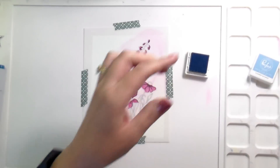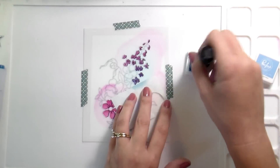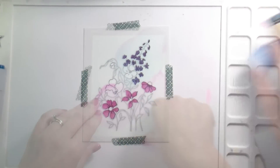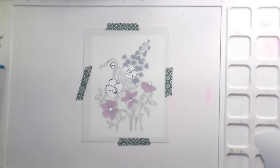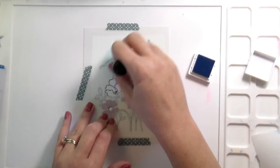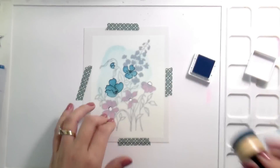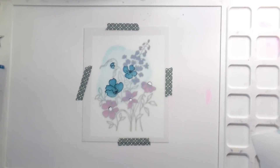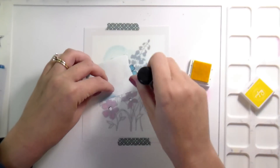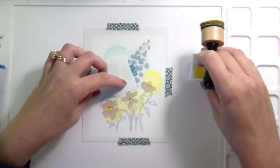Something to note with this particular stenciling: I wanted these taller flowers to be like a blue violet, and I don't have a blue violet ink. So I put down the pink — I started with sparkling rose — and then I went over the top of that with summer shower. That is how I got the blue violet color. You can see my little piece of leftover masking tape that I'm just using to make sure that my colors don't get anywhere I don't want them to be.